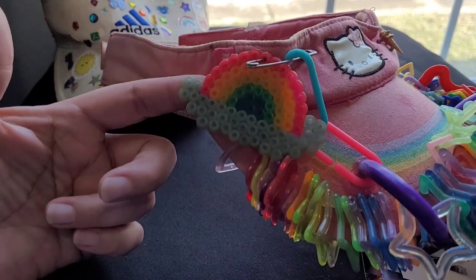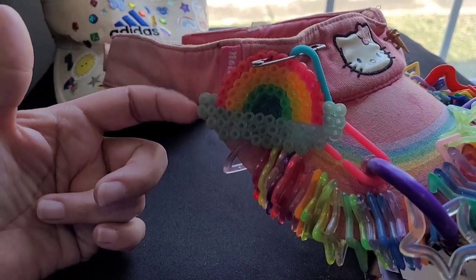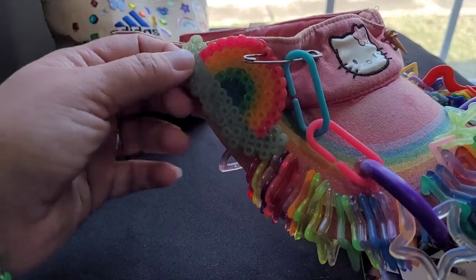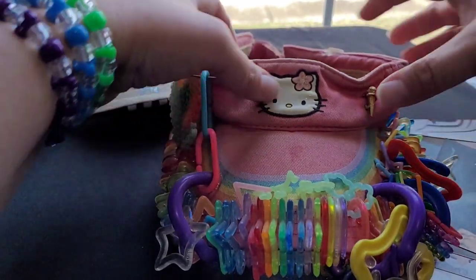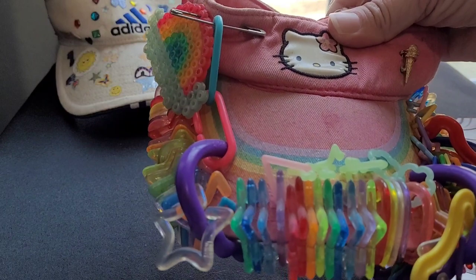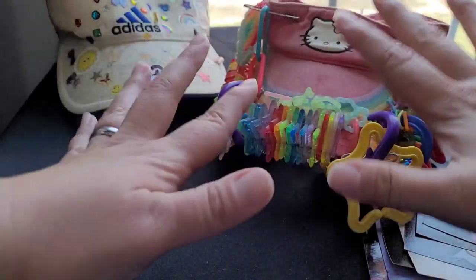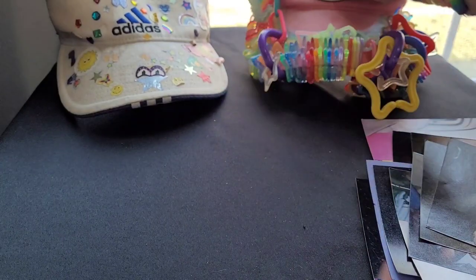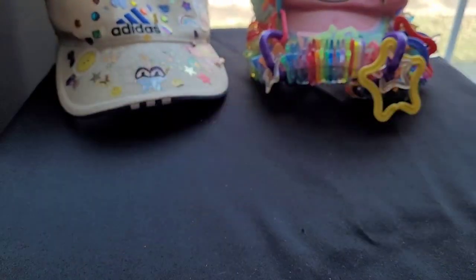We'll talk about this in another video, but this is my first perler I ever made. I don't wear these old visors anymore — I'll wear new ones that I make up. I just keep those as keepsakes.